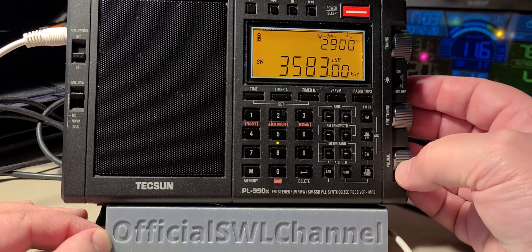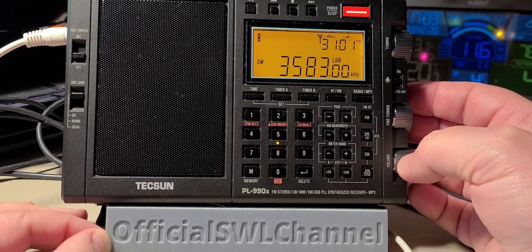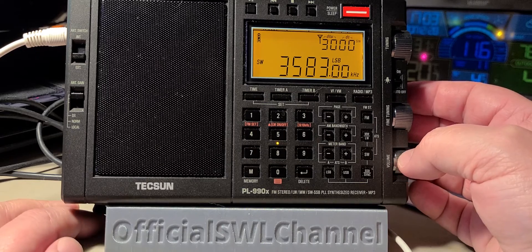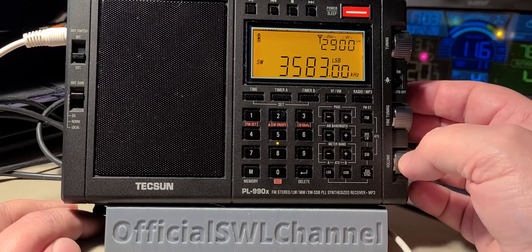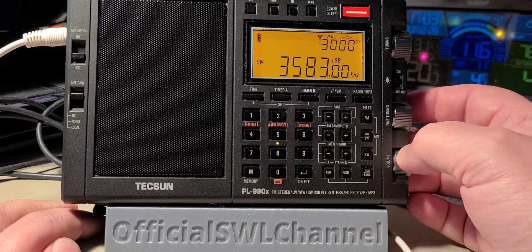This is W1AW, the ARRL's Morse code station, which is actually sending out Morse lessons at different speeds for those that want to learn CW.